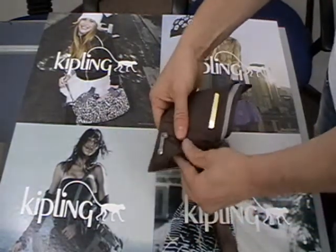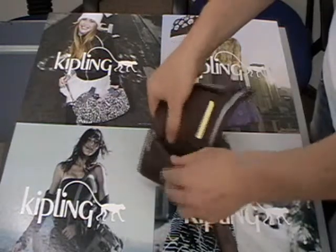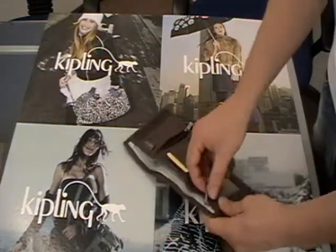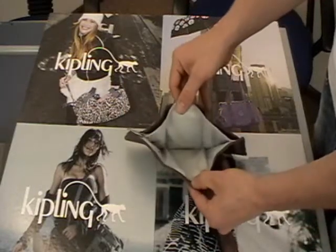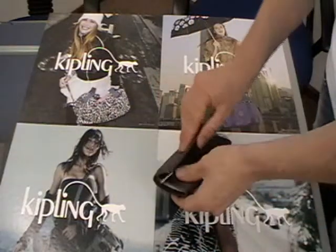A zip compartment here. Note compartment. A good feature of this purse is a zip. Large zip compartment on the back of the purse. That's the Mickey.